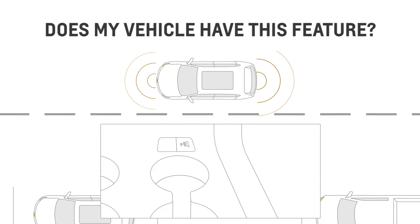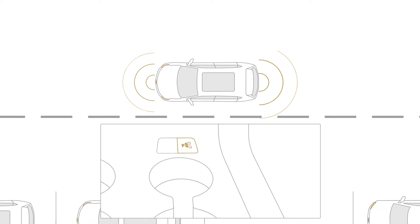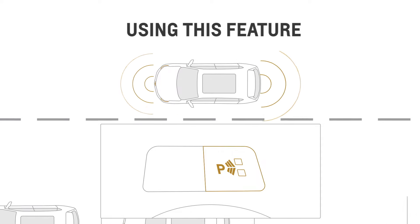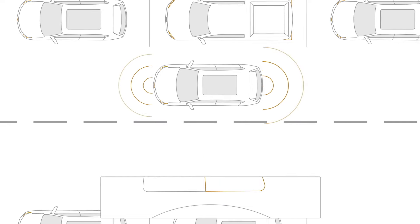If your vehicle has this feature, you'll see an Automatic Parking Assist button that looks like this. You can turn it on by pressing this button, or you can activate it in the settings section or from the home screen of your center display, depending on your vehicle.